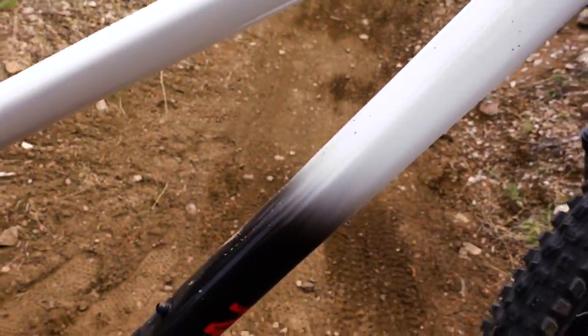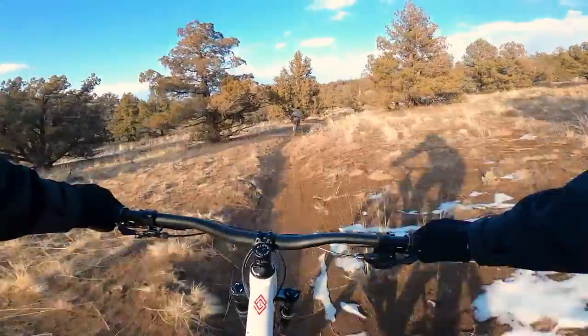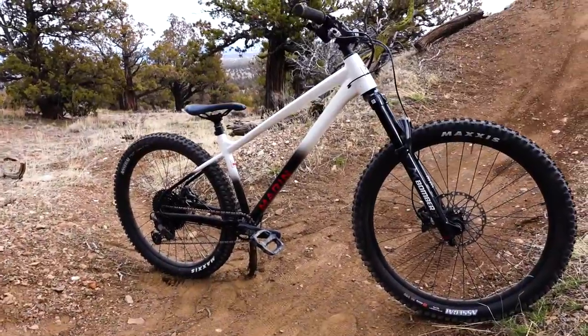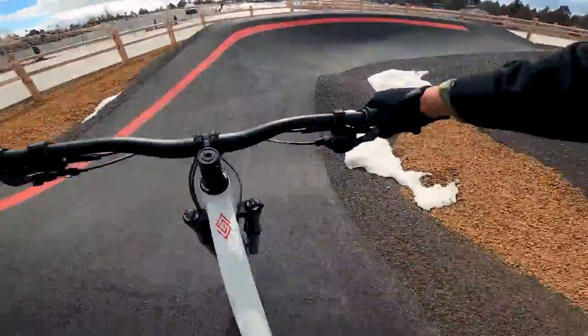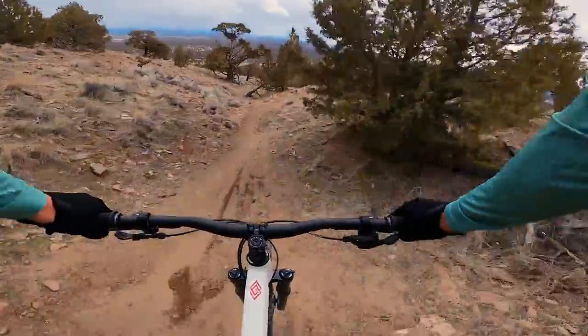The Marin San Quentin is a bike that claims to be just as good at big mountain enduro riding as it is at dirt jumps, skate parks, and pump tracks. This weekend I'm going to put that claim to the test, taking this bike out on a trail ride, to the pump track, and to the dirt jumps to get my first impressions on this brand new bike from Marin.